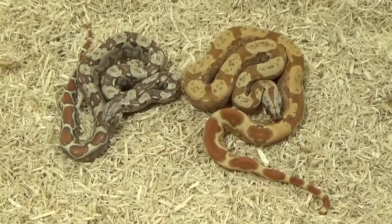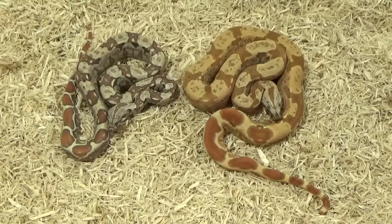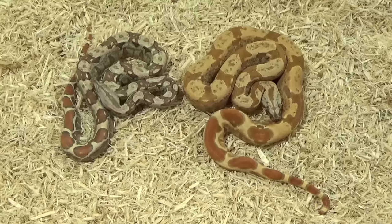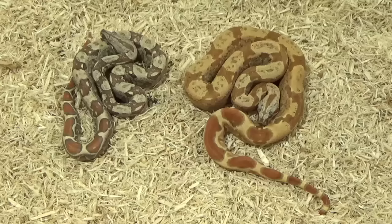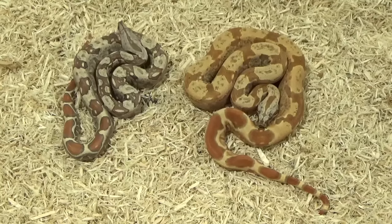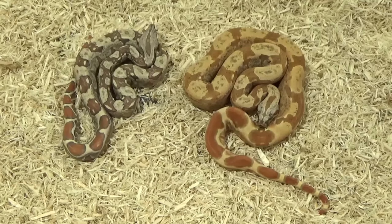Here we have two boas that are very close to being the same thing, but there's a huge difference between the two. On the left, we have a VPI T-positive that also has the IMG trait. IMG stands for increased melanin gene. As we've already established, melanin is dark pigment. As a baby, this boa will come out looking very normal, but as they grow, the melanin increases more and more — the bigger and older it gets, the darker it gets. By the time an IMG is an adult, it is usually jet black or very close to it with very little white or red left. The one on the left is a VPI T-positive IMG; the one on the right is also a VPI T-positive IMG but also has the hypo gene, so the technical term would be VPI IMG sunglow.